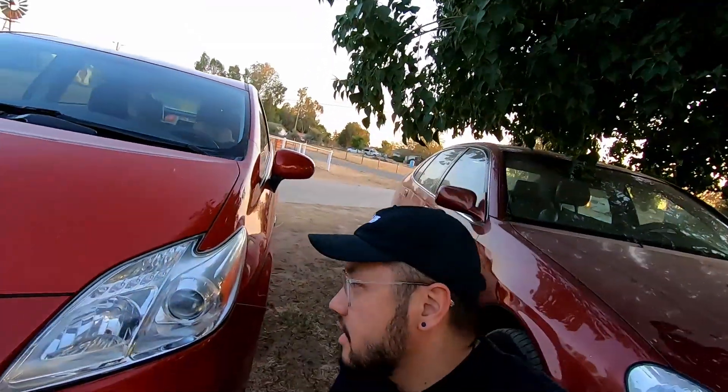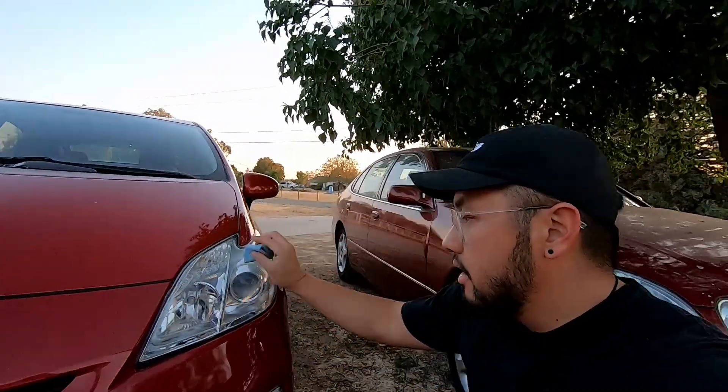That's going to be it for today, guys — just doing a quick restore on these headlights. I decided to record this because Lane was doing it anyway and it turned out pretty cool. These headlights make such a big difference once they're cleaned up — makes the car look a lot newer. Hope you guys enjoyed the video, thanks for watching, see you in the next one!